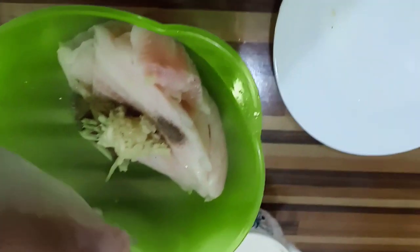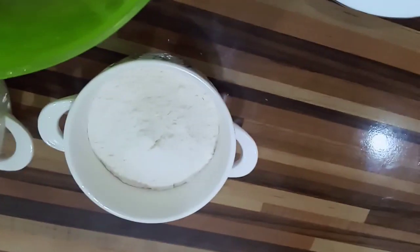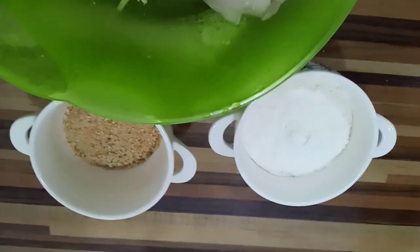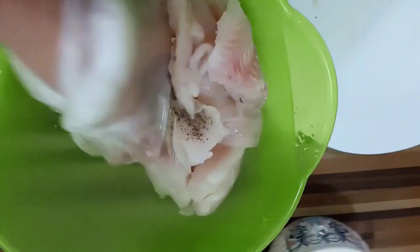And I forgot to tell — the lemon. Press it like this. And this breadcrumbs and flour — we need also two eggs. This one is for dip for frying, but this one is for marination. And we will mix it all like this.